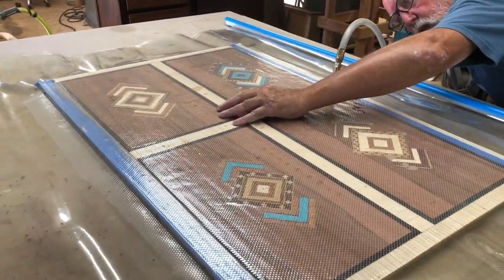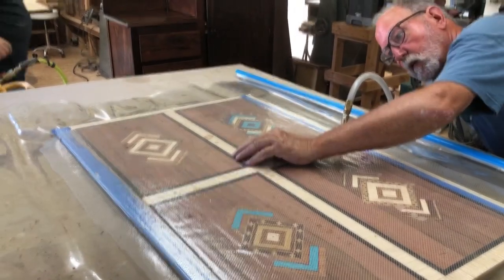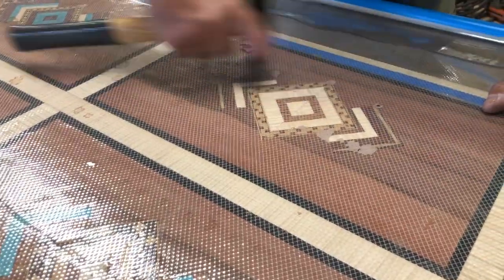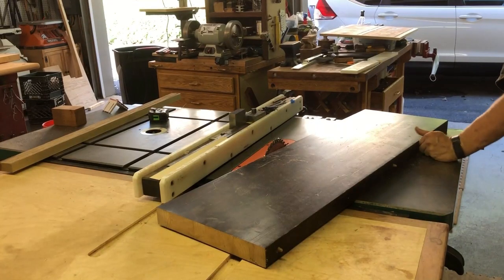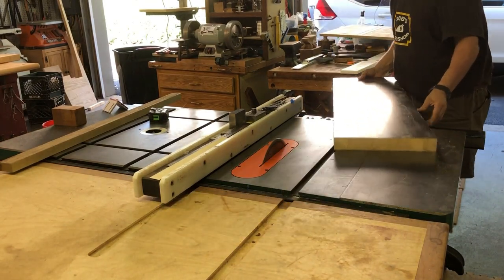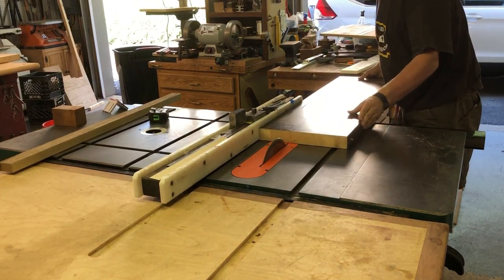Here we're just flattening out the pattern with a veneering hammer — that just helps get a better grip on the glue. Overall this is looking pretty decent; as a matter of fact, I like it a lot.